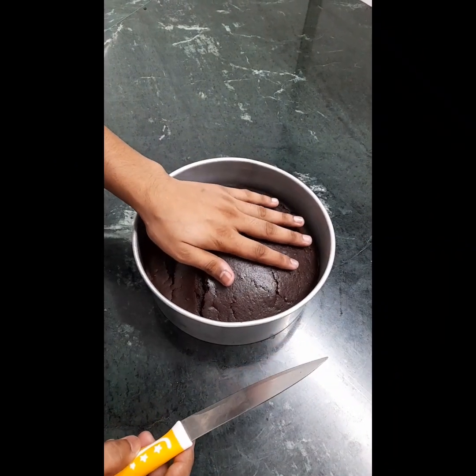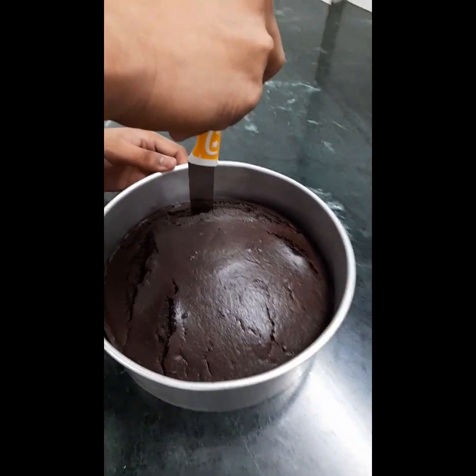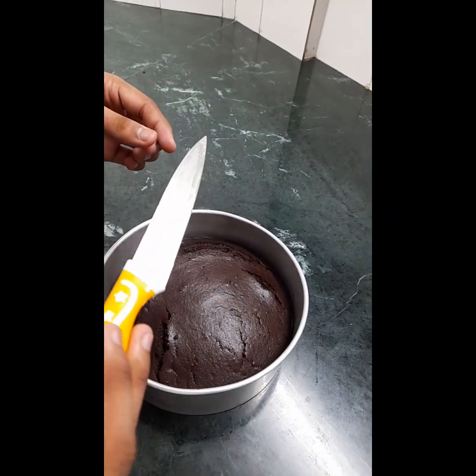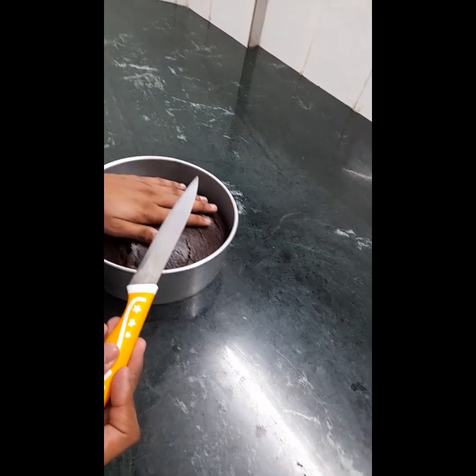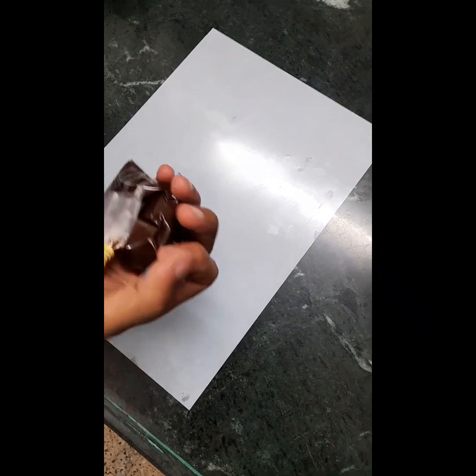Guys, we are ready to check — life is clear! Now we are going to make a cake, tempered, and we will make a cake.